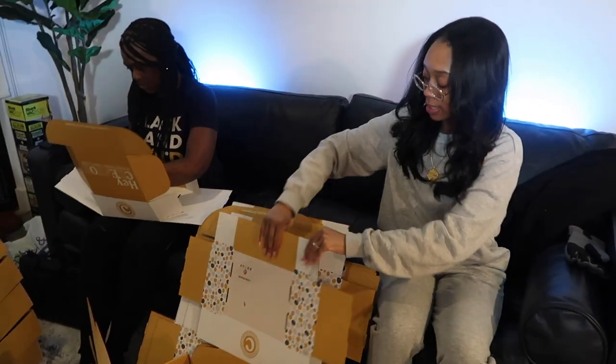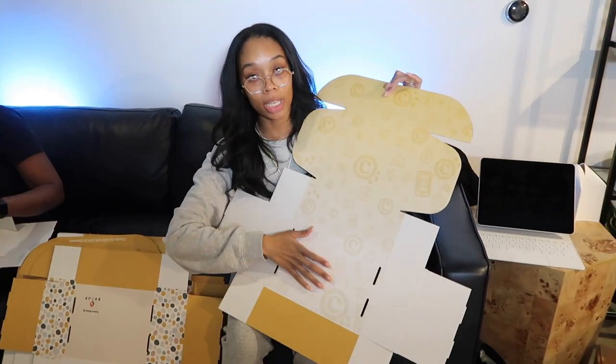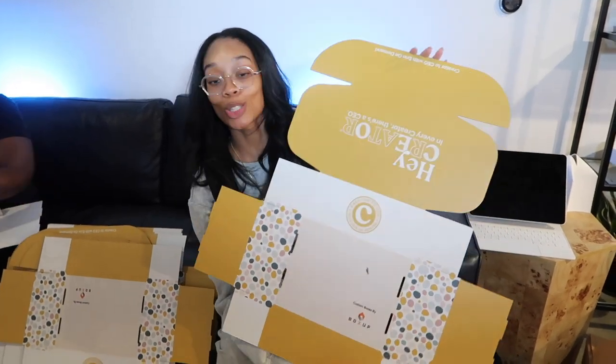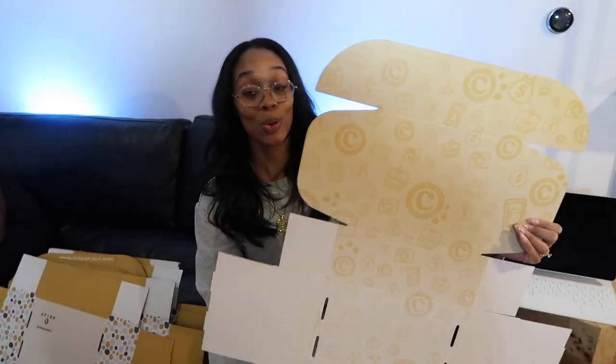Course boxes fold the exact same way as the other boxes we use for the Top Three notebooks, except these are designed incredibly and the print quality is so good. Course designer Sarah did the design and it turned out so good.